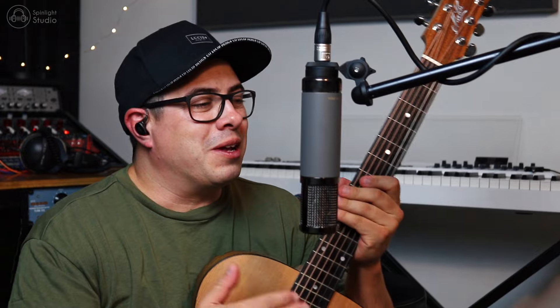I have my trusty Australian-made Maton SRS808 Acoustic Guitar here and the strings are about four to five months old on this baby. So a little bit of neglect, but they don't sound that bad. I kind of like the old warm sort of string sound, but what we're going to do is do a quick take playing through with these old strings.